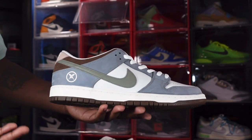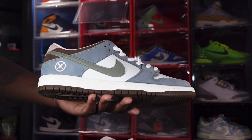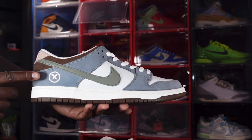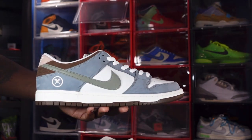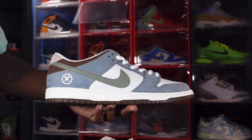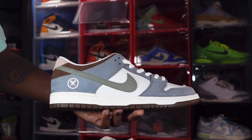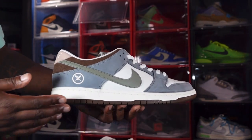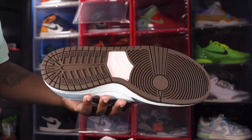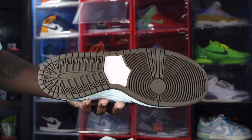We have some nice smooth leather on your quarter panels in that sail colorway. We have a swoosh in gray, and also that steel gray — iron gray — on your overlays, lace eyelets, and mud guard. The logo is on the rear heel of both sneakers. Looking at the midsole, you have that sail color midsole with a little chocolate brown or baroque brown at the very bottom, which leads to the outsole.